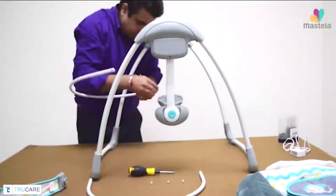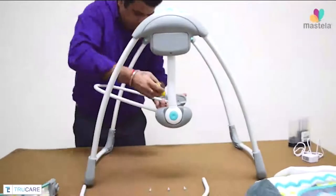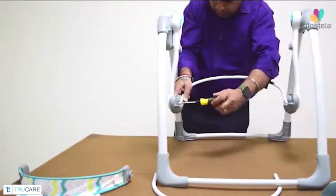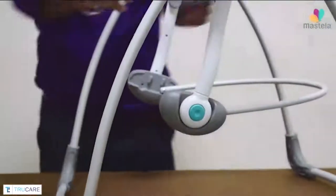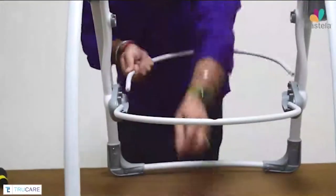Now pick the center connectivity rods and the screws and start assembling them one by one with the help of a screwdriver. Check the circle and triangle marks on the center connectivity rods and the swing unit before assembling them. Do this for both sides for both the center connectivity rods.